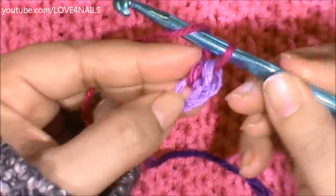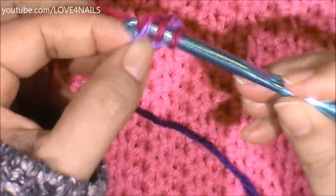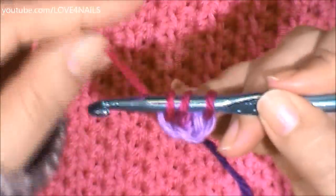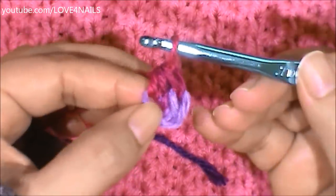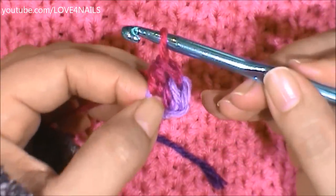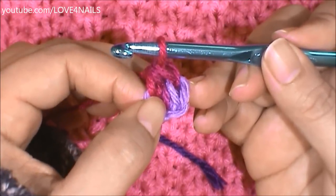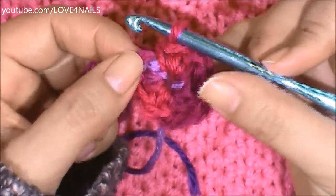I'm going to wrap the yarn around my crochet hook, place it in the first stitch, grab that yarn, bring it in through the first stitch — there's my three little loops. I'm going to wrap the yarn around my crochet hook and bring it through the three little loops. I'm going to continue doing this ten times total; I already did two, so I'll only have eight more to go. I've gone all the way around ten times and you can see it formed a little circle.